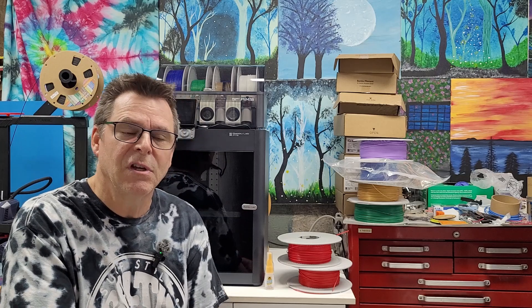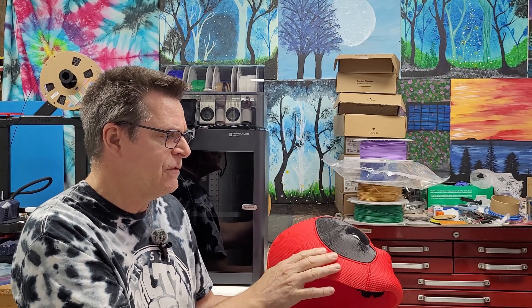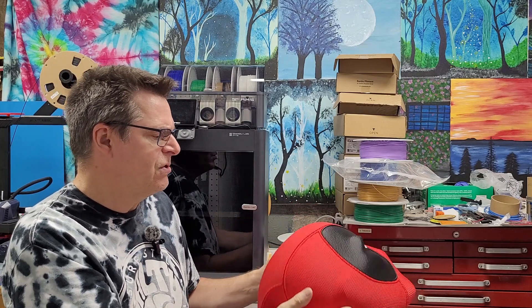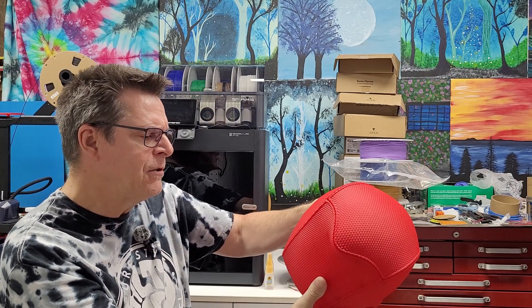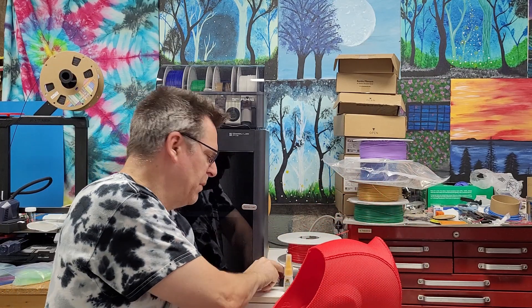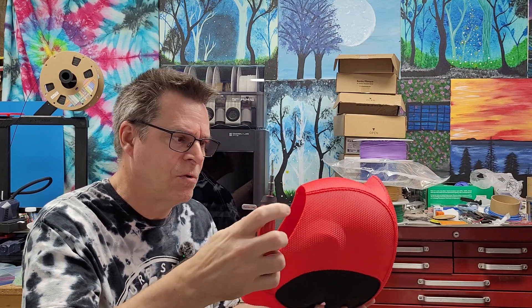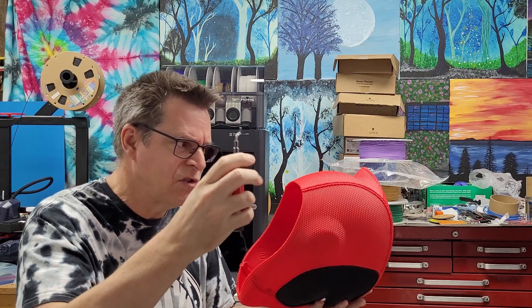Let's review the results. The links to all the materials are going to be in the description below. At a glance, all the red was printed with Like Silk material, and the black and white was printed with Bamboo material. The texture came out really dynamite. There were a few minor flaws, and a quick tip: you can pick up one of these knives at any hardware store to clean up the edges — it makes it really simple and easy.